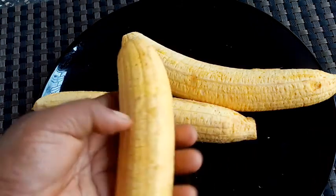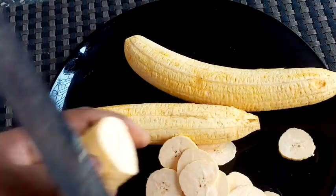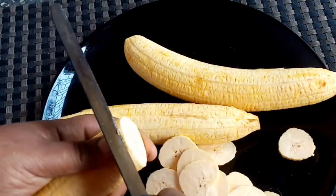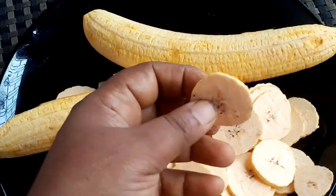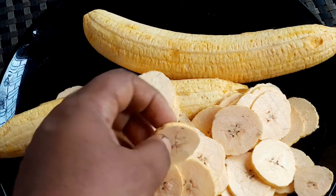The chips will be crispier than before. We have one batch ready. I will take some and eat them.